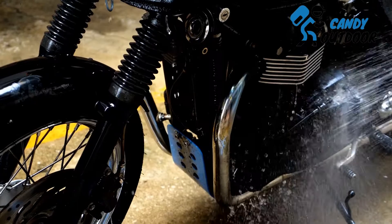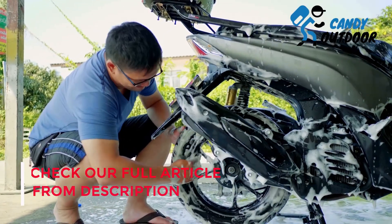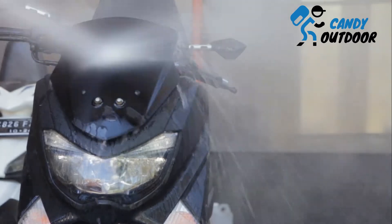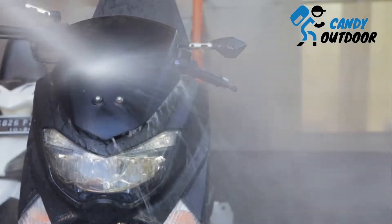In the next step, clean both wheel parts — the tires, alloys, hubs, and rims properly with the dish soap mixture. In the final part, take your bike's upper body. Clean the handles, side panel, tank cover, headlights, front fairings, mirrors, and all the remaining parts.